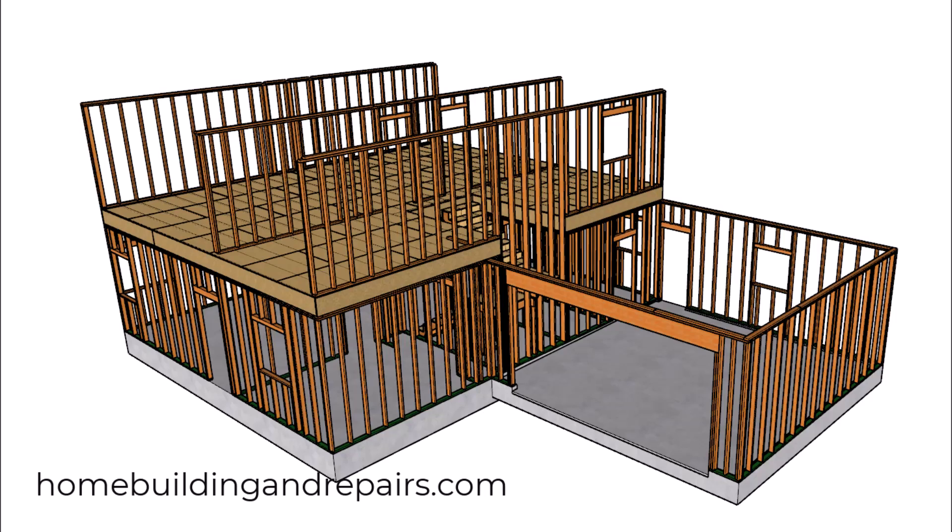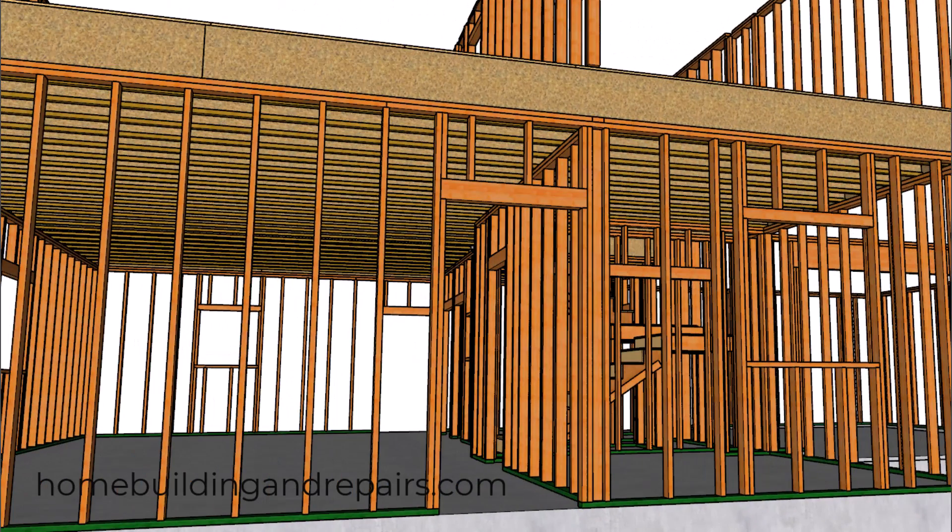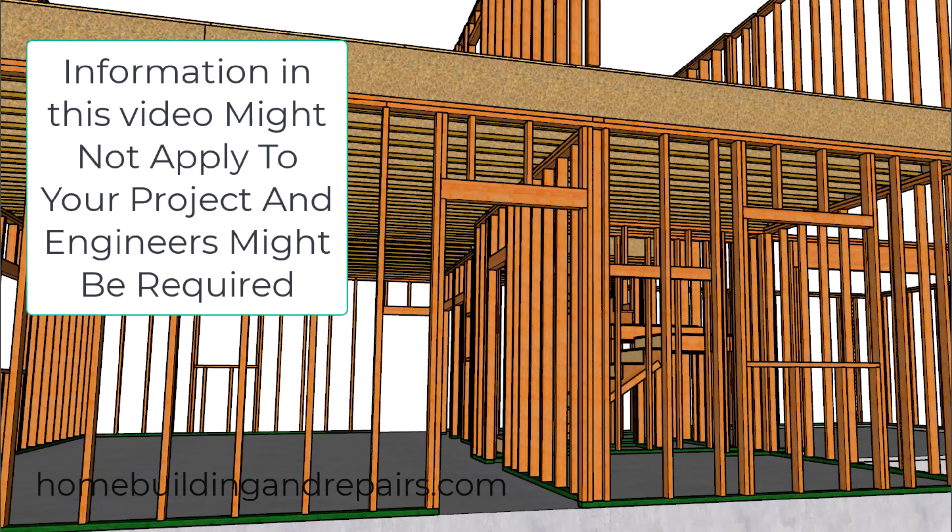This is the first video in a series I'm planning on making to provide people with more information about details that might be provided to you in a lumber manufacturer's assembly catalog. In this video I'm going to be talking about the truss joist from Weyerhaeuser and how you might use squash blocks or regular blocks to transfer the load from a wall above.